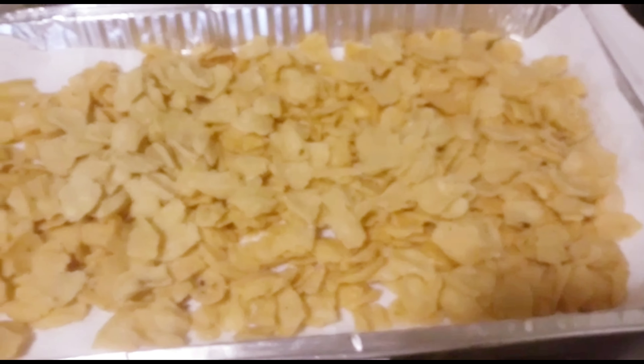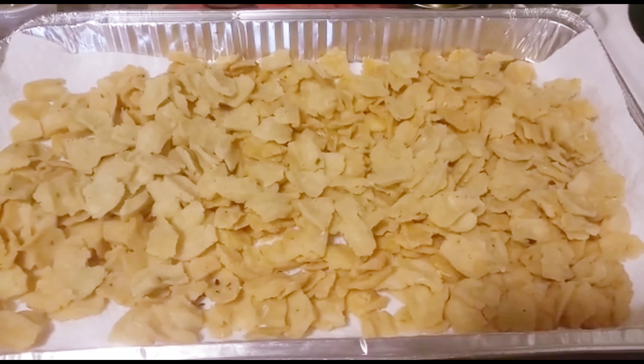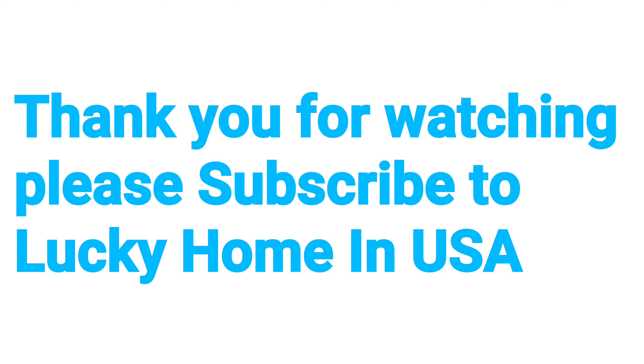I will dry it to my color and dish out. I will dry it with a lot of taste, made with love, and share it on my channel. Thank you.